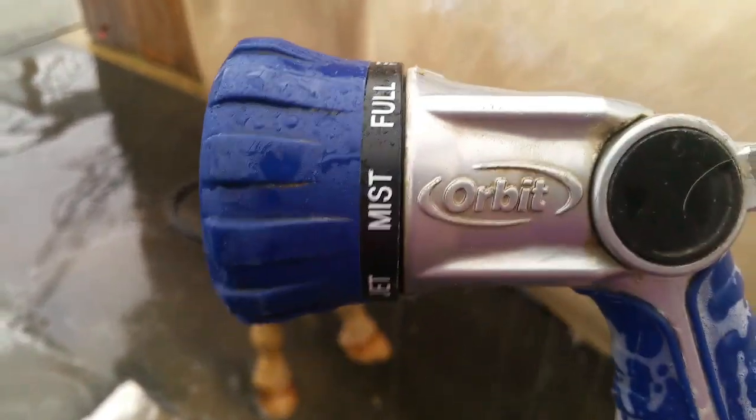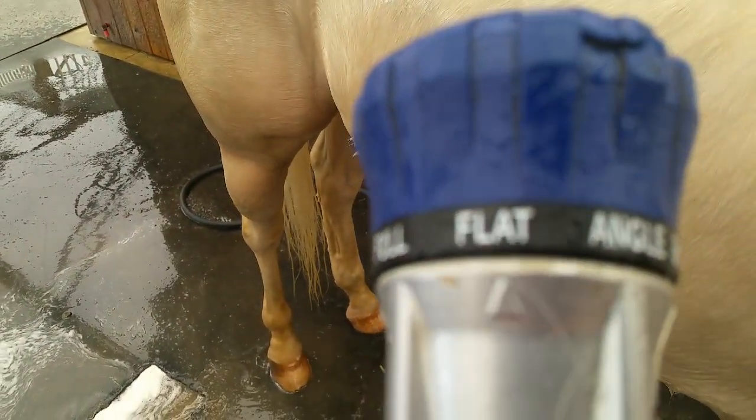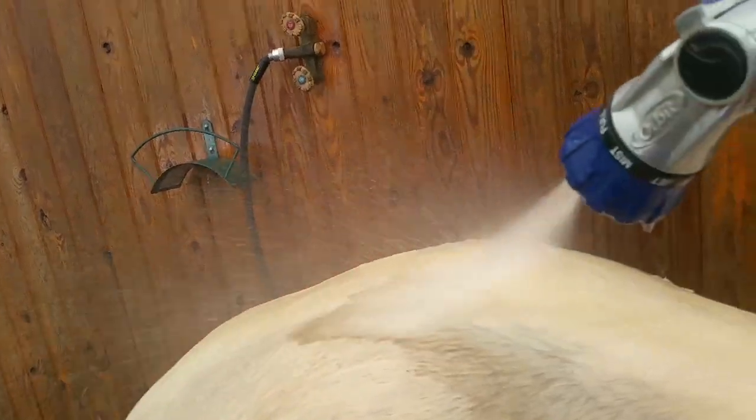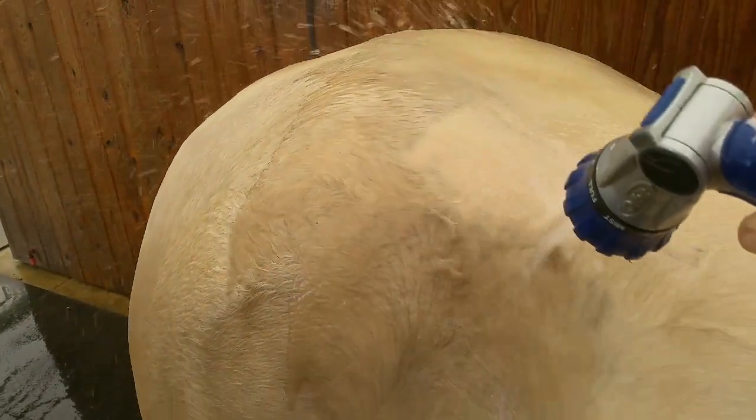The product is an Orbit sprayer, and I was using the flat setting. I'm going to put a link below where you can find it online and order it. It's not too terribly expensive, and for the job it does, it's well worth the price.